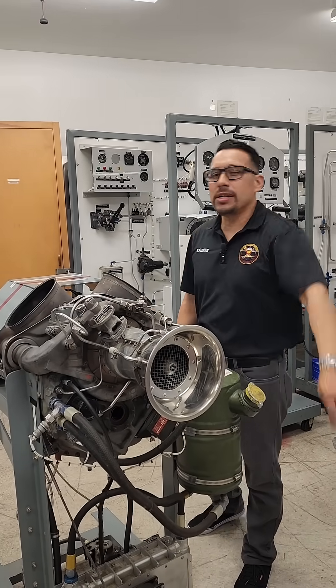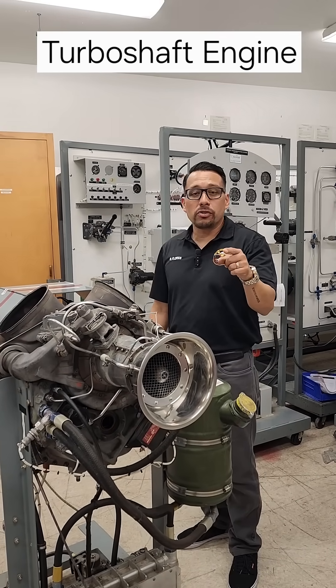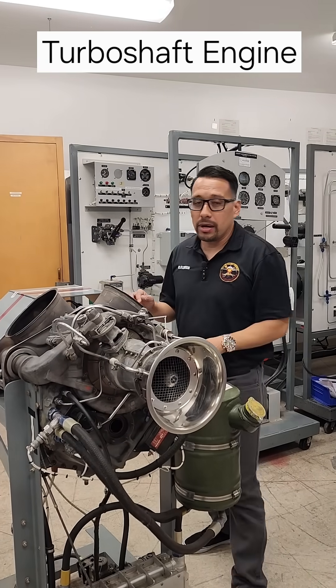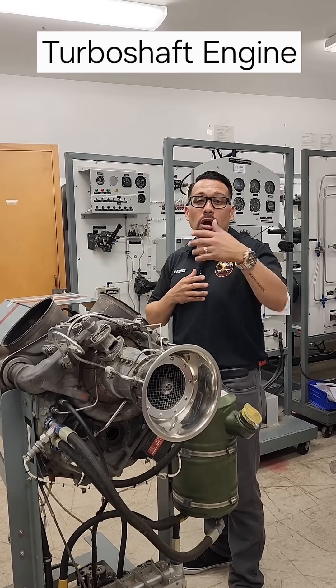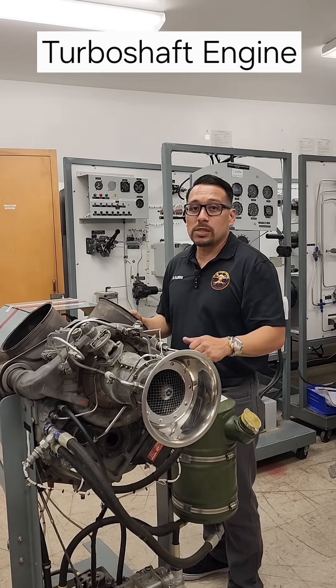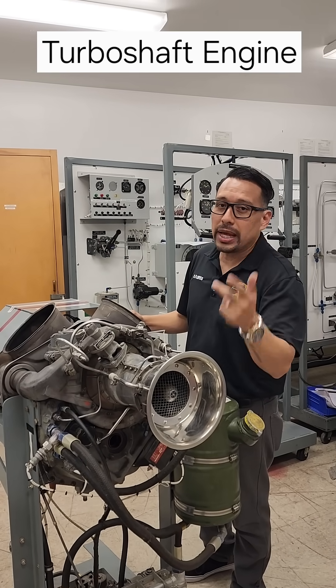We're back featuring a piece. Today we're going to talk about the Allison 250 and basic operation. The easiest way you can communicate or articulate how the engine works is by 'suck, squeeze, bang, blow.'